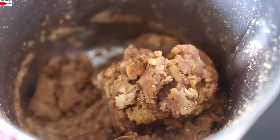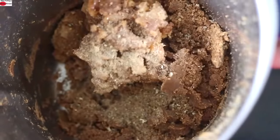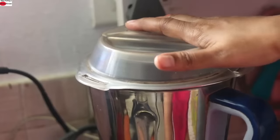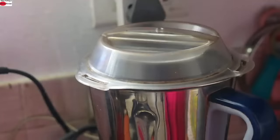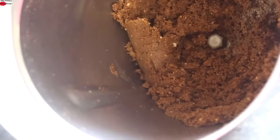Next, add in the freshly ground cardamom powder and I'm going to blend all this again. Since I'm using a high-speed blender, just a couple of pulses is needed to blend all this together. Peanuts and jaggery are nicely blended and I'm going to transfer it to a plate.